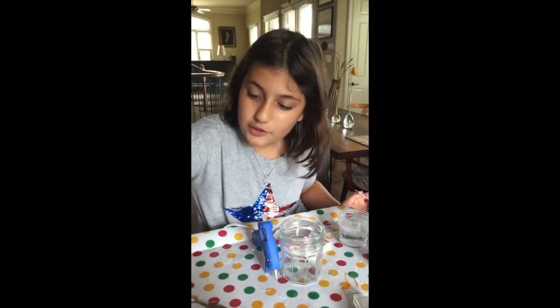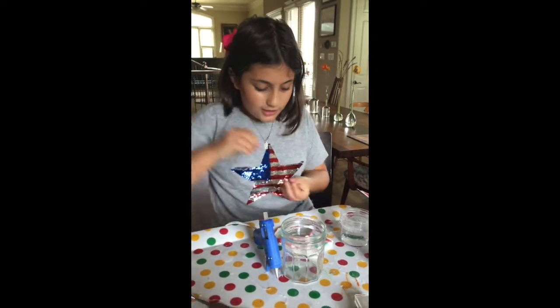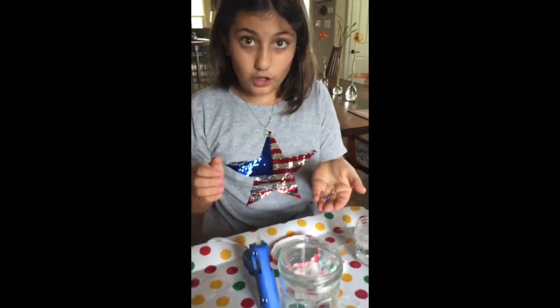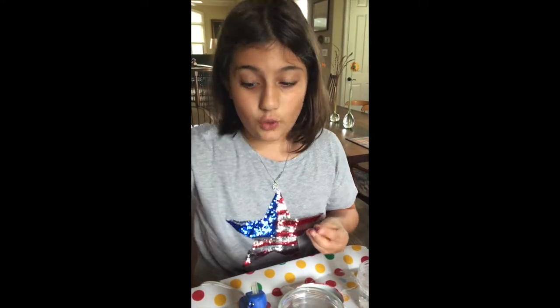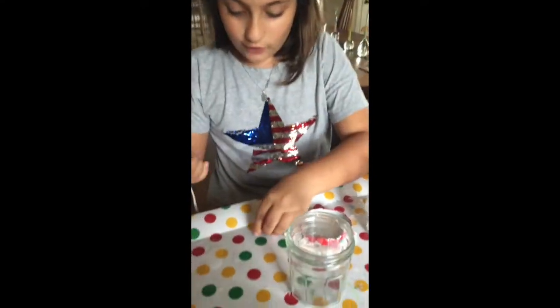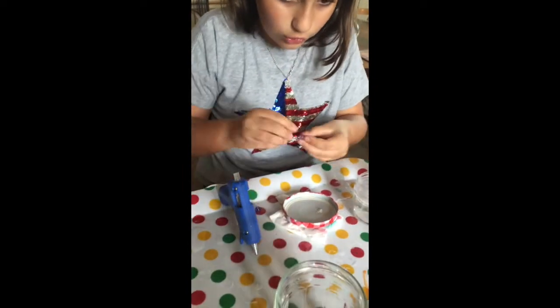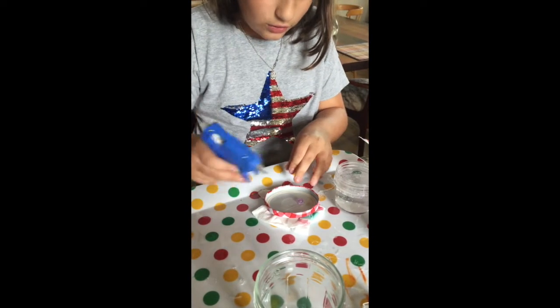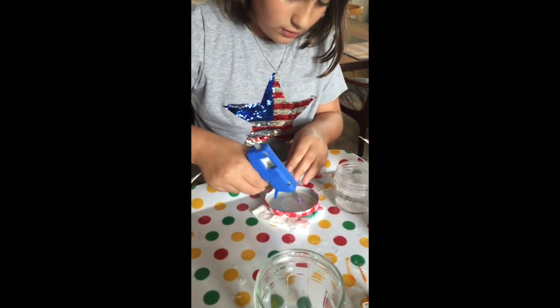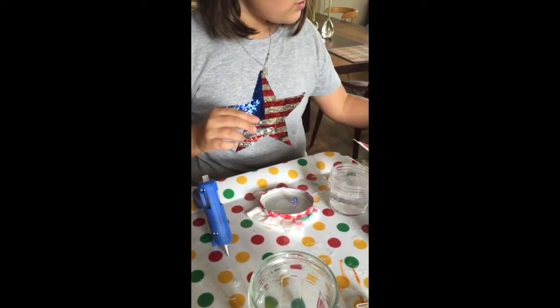Remember I told you to use these big fat ones? I meant we're going to use these big fat beads. You'll need three or more if your jar is super big, but I'm going to use two. I'm going to put a glob of hot glue right there, stick it on, and do that again. Once those two dry, I'm going to use Jelly.